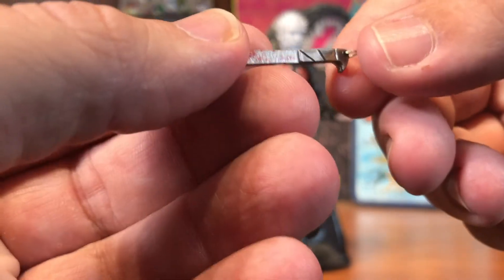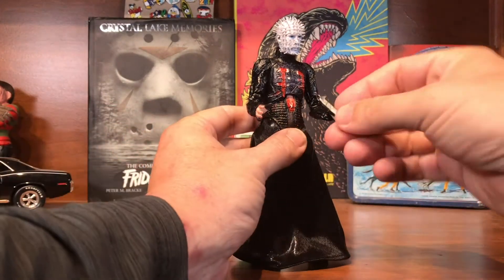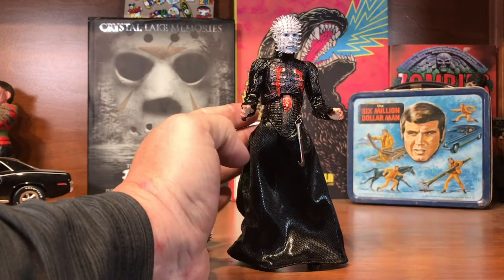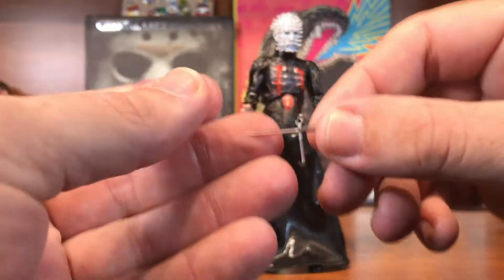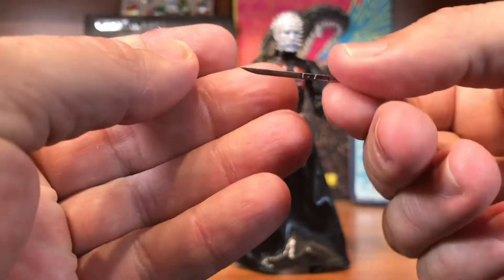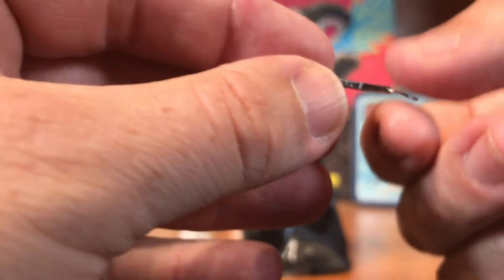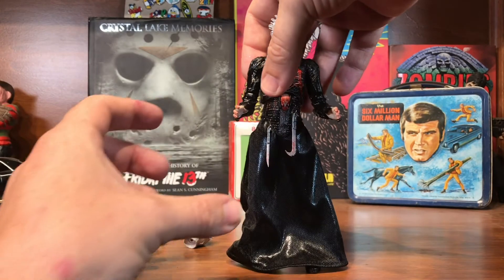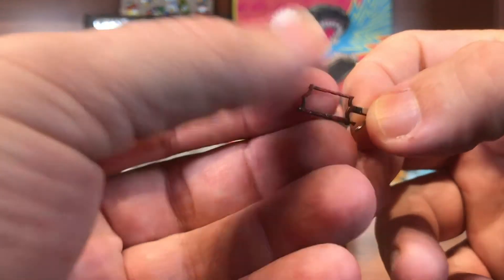As far as weapons, there's his big jagged hook and a little thing you can hang it off that string with, which is what I intend to do — we'll just go ahead and do that now. There's also a knife, a simple little looking knife with a little bit of blood on the blade.